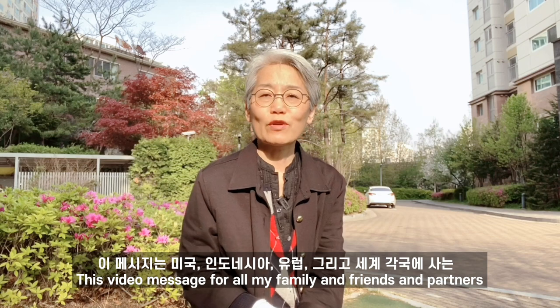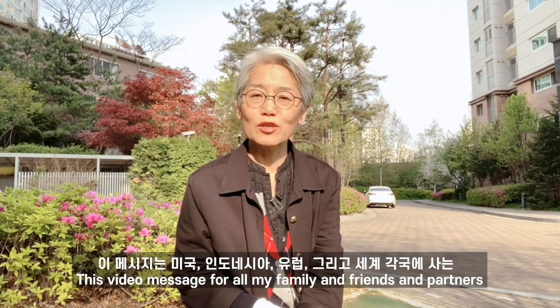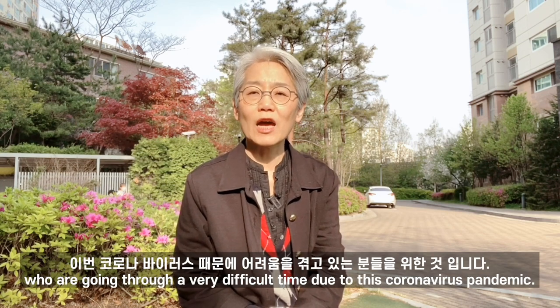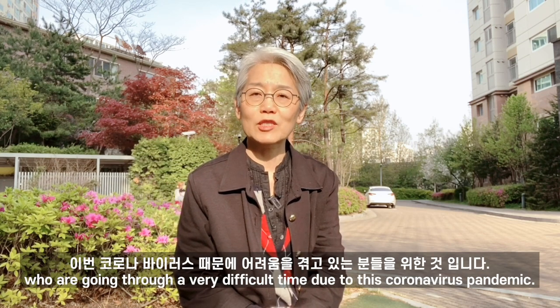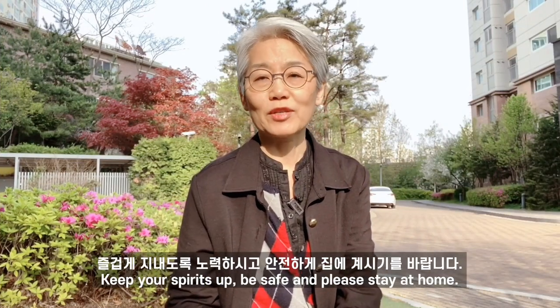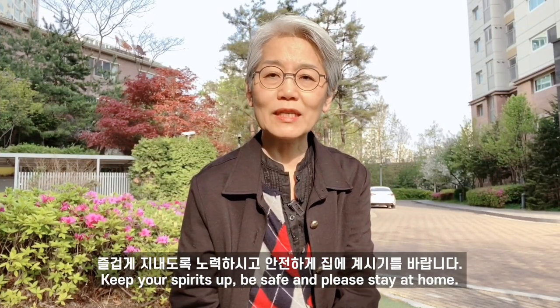This message is for all my family, friends and partners who live in the US, Europe and around the world who are going through a difficult time because of this coronavirus pandemic. I just want to say hang in there, keep your spirits up, be safe and please stay at home.